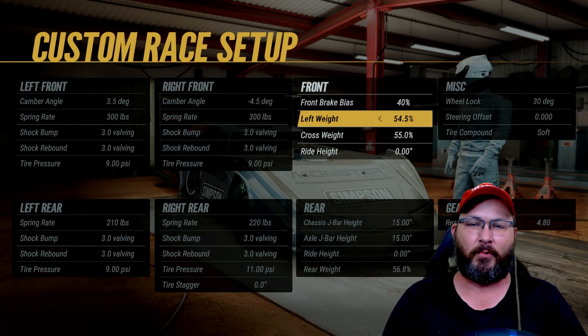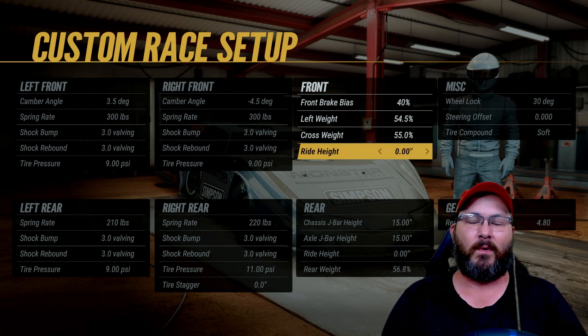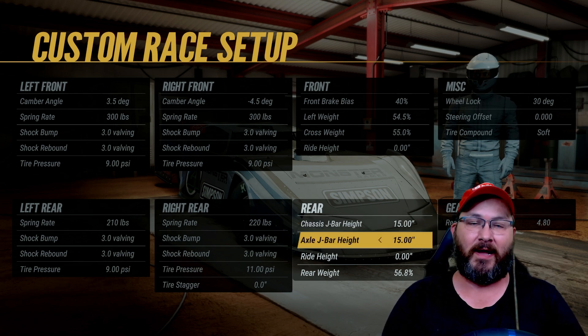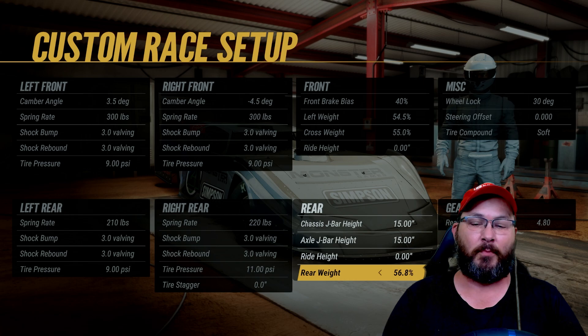Front brake bias is 40 percent, left side weight is 54.5, cross weight is 55, ride height is zero. Chassis J-bar height is 15, axle J-bar height is 15, right up to zero in the rear. Rear weight is 56.8.